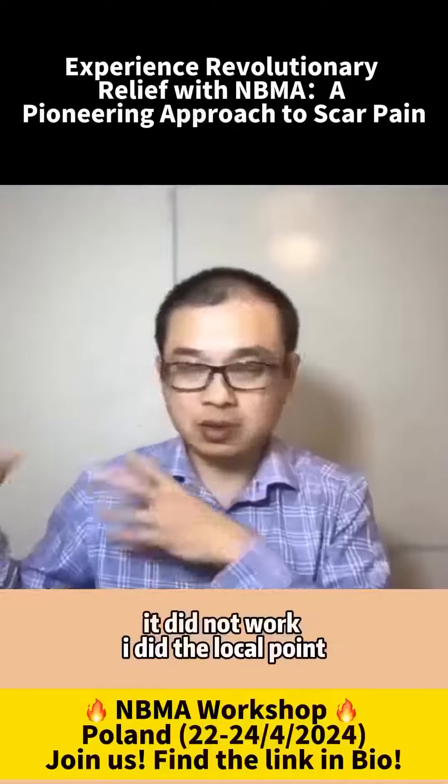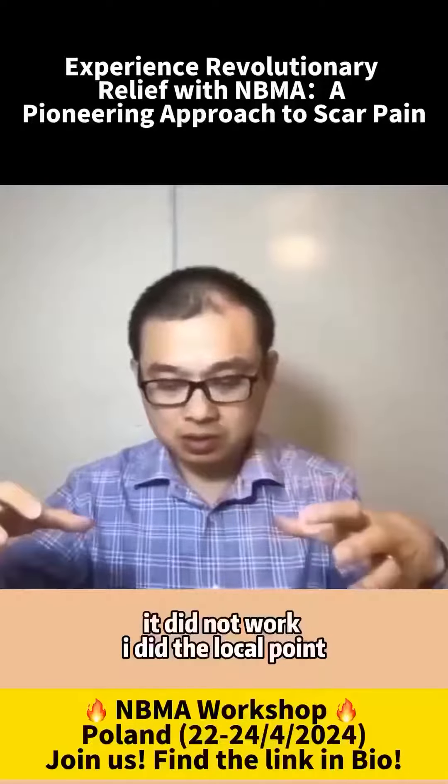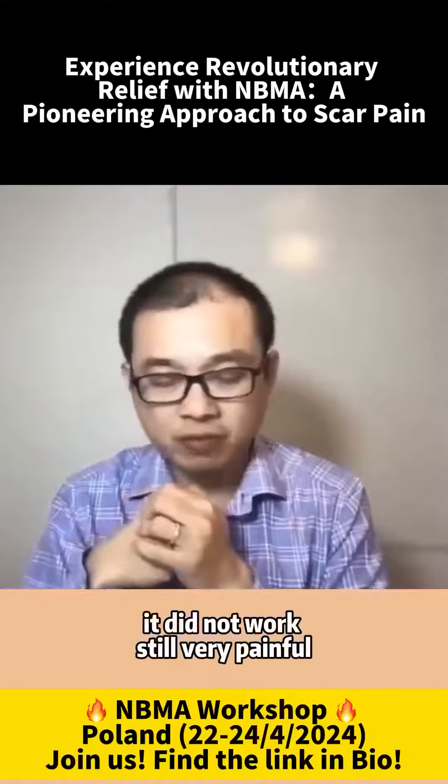I did all the distal points — it did not work. I did the local points — it did not work. It was still very painful.